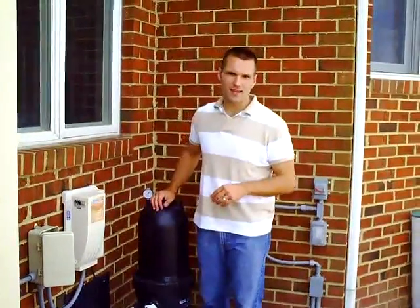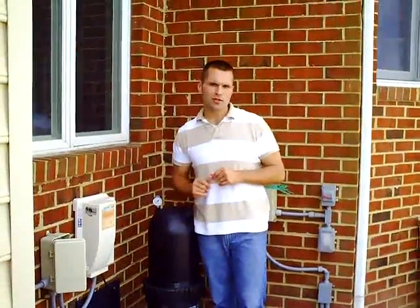Welcome back to Pool School. I'm Marcus Sheridan and I'm going to show you how to clean your cartridge filter.